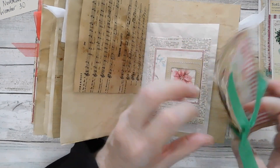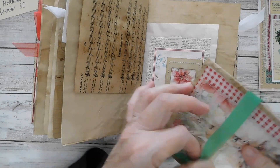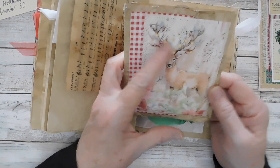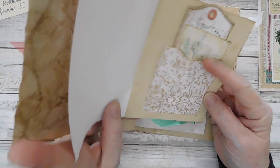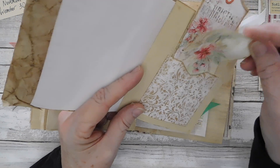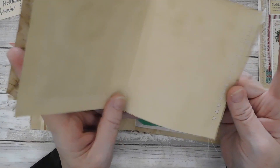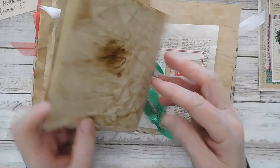I'm just going to slip it off instead of untying it. Here was my lights page — we did this little booklet here with a couple of tags from the kit I had. There is a lot of stitching in this journal — a lot of stitching.